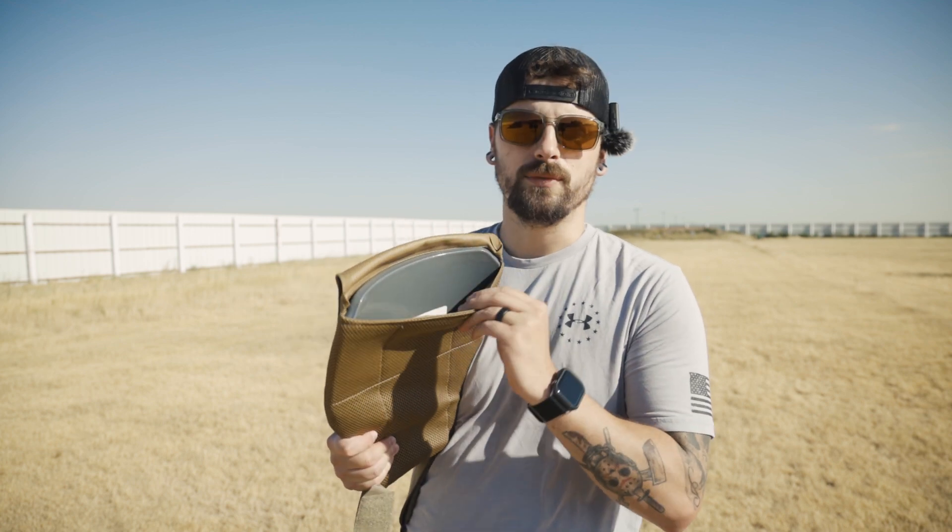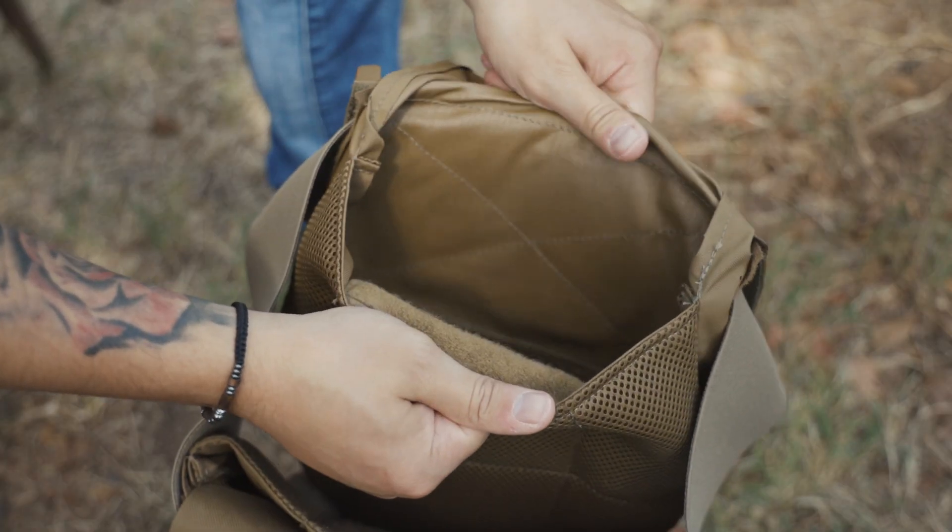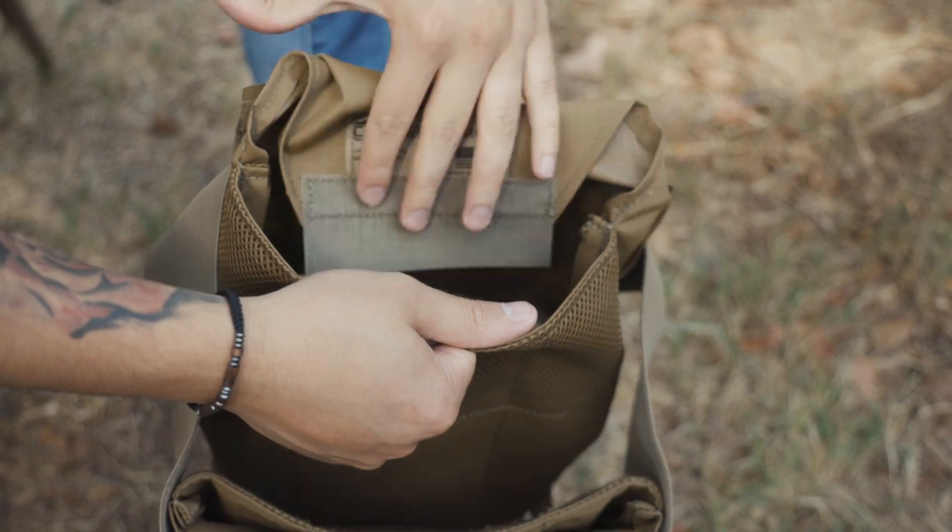There is not a lot of fabric in this carrier — very minimalist, very slim, very light.